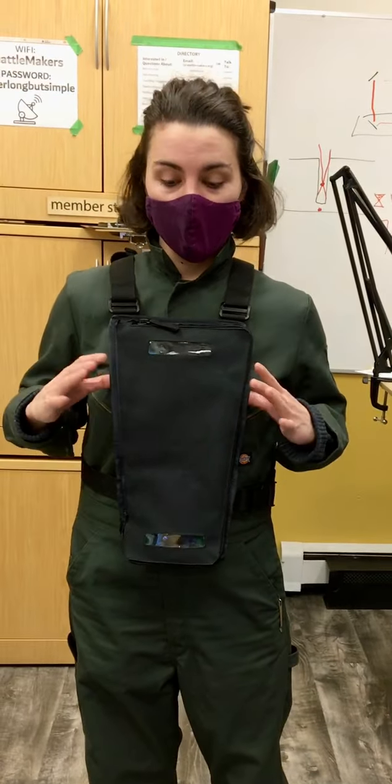Hey, I'm Rachel and I'm working on a prototype harness for the Mira guidance system for the blind.